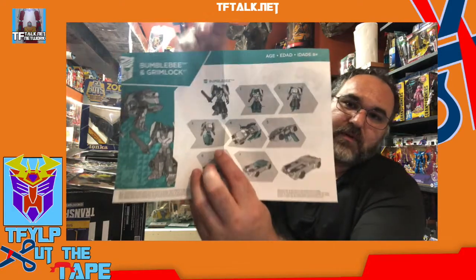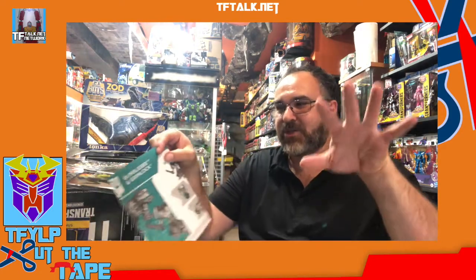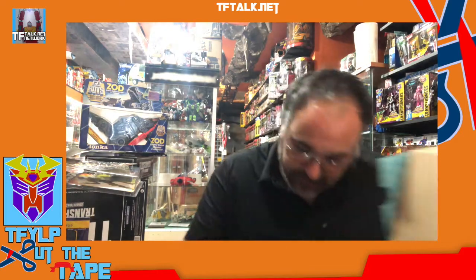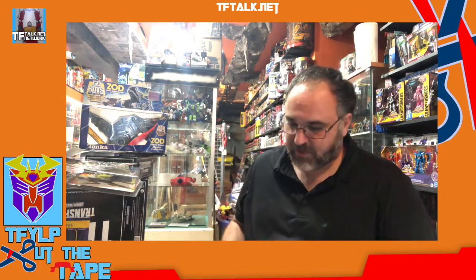We've cut the tape. Instructions are very plain — almost as plain as the instructions you would see on the top of a G1 box where it says Start, Change, Change, Finish. Man, I've really wanted to open this for a long time because I've wanted to play with that Grimlock. I'm finally setting up a lot of my loose figures into the display cases, so what better time to open this because I've set up a lot of my RID figures.